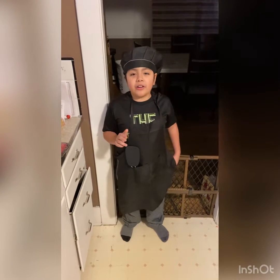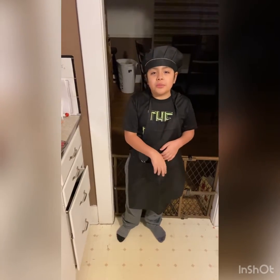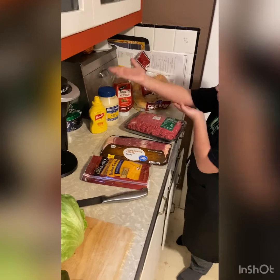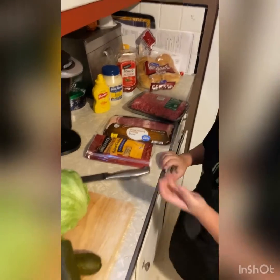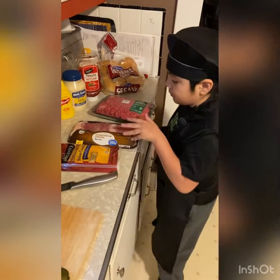Hello, welcome back to Cooking with Aaron. Today we are going to make cheeseburgers with that cheese inside the meat. We have some sesame buns, tomato ketchup, real mustard and classic yellow mustard, then we have lettuce, onions, pickles, cheddar, and bacon.